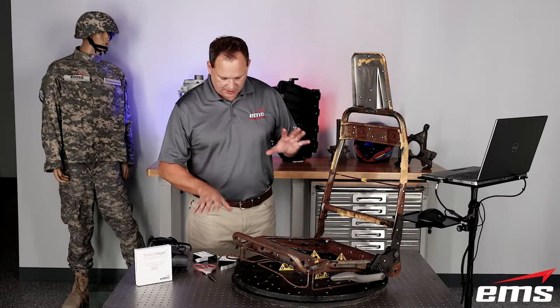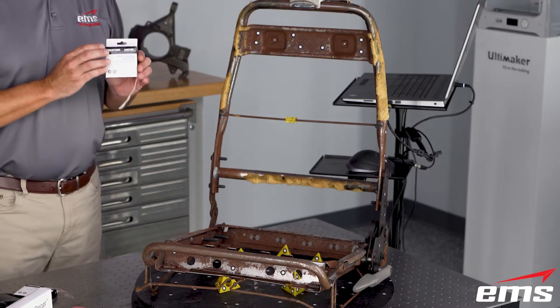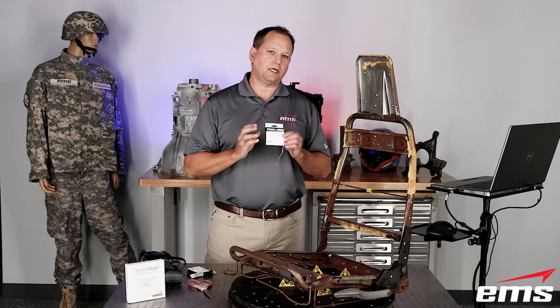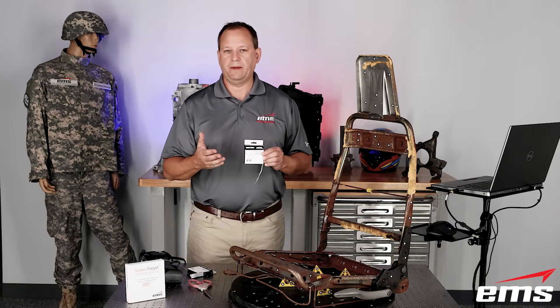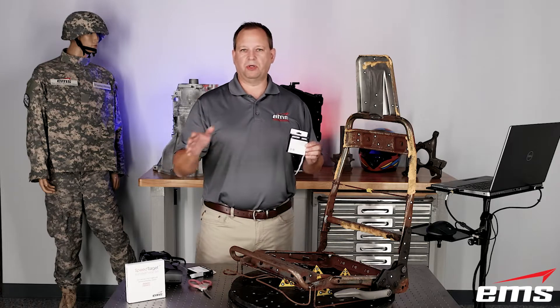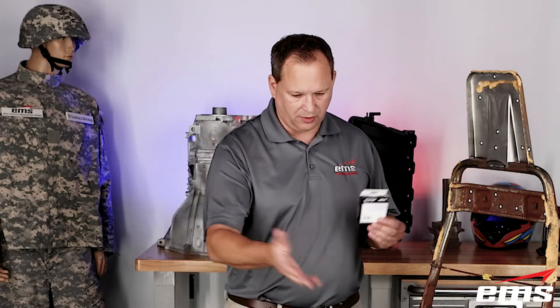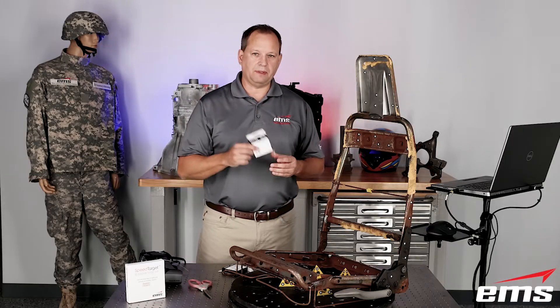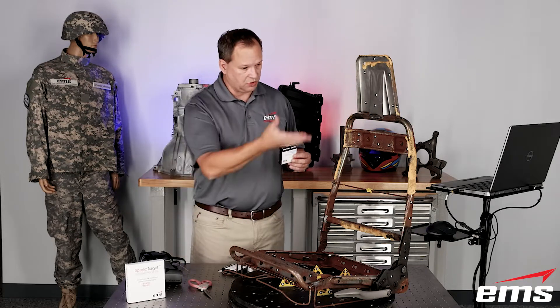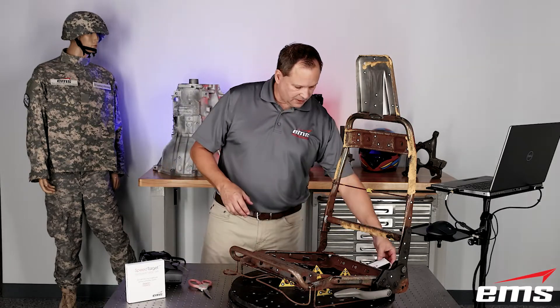So I have put standard Creaform targets on all the flats where I feel I need them. By the way, these targets come in different adhesives. There's a light adhesive — great for very smooth things like a vehicle or a fiberglass boat hull. But there's also a heavier adhesive, which is great for oily parts and machine parts. This part is obviously rusty. There are also magnetic targets, which would work on something like this. So you do have different choices with standard Creaform targets.